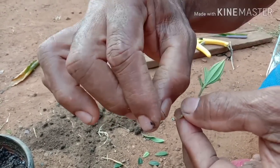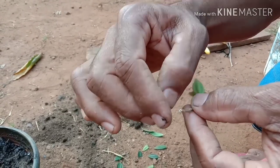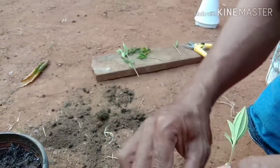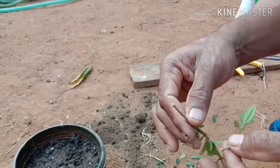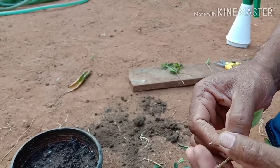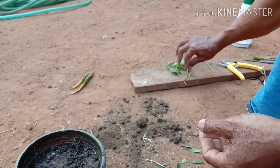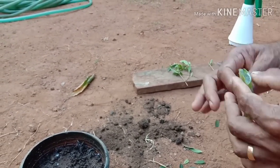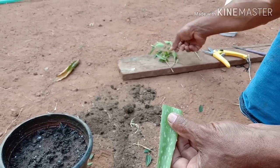This is the first time we have to cut the leaves.